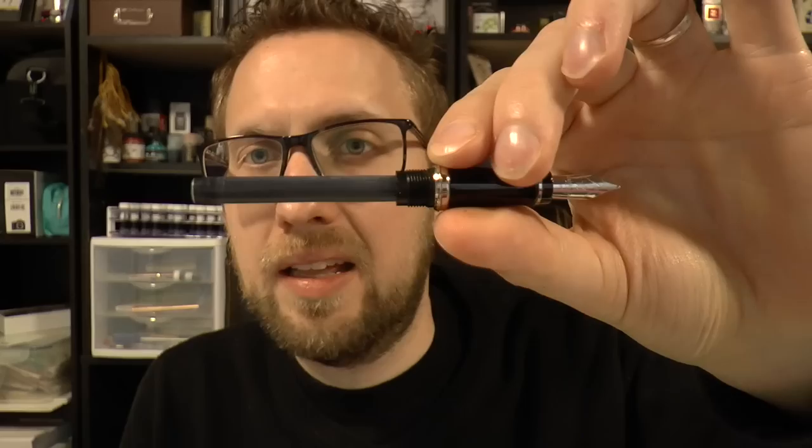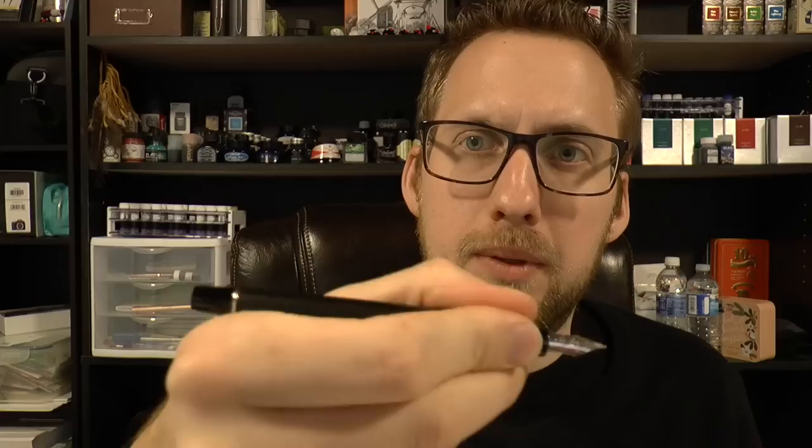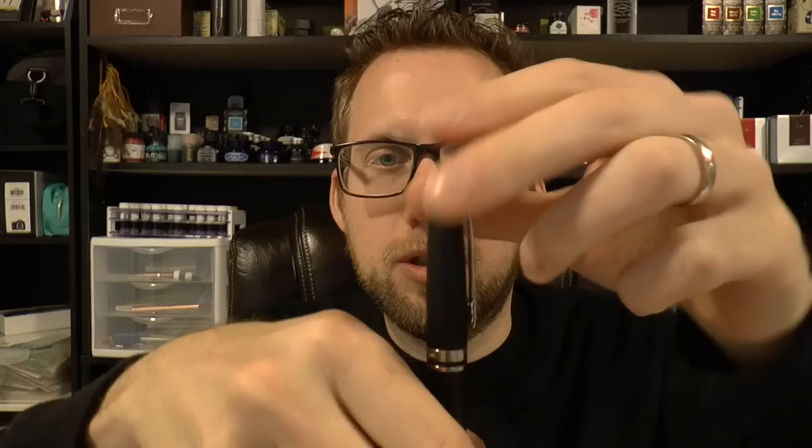I've put in a cartridge, but you can also use a converter. Simple design overall. It's not a huge pen, but it's definitely not small — it has some girth to it. I think this is a great size for many people to use on a daily basis. You can post it and it posts very securely, which I always like. The cap barely rotates as you post it — it clicks in place and the pen won't fall out. I like that.